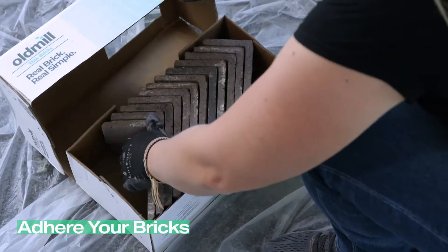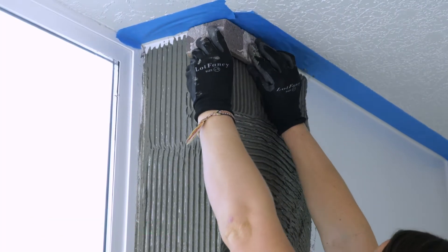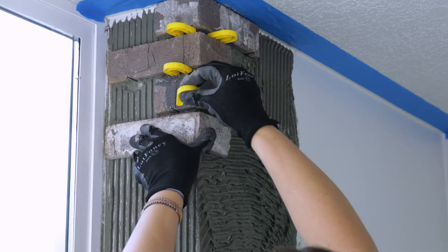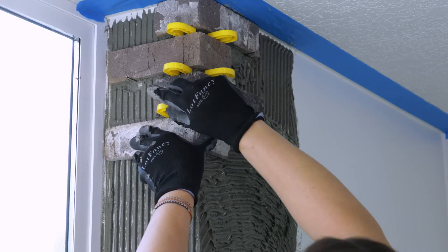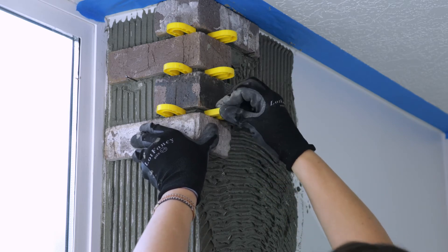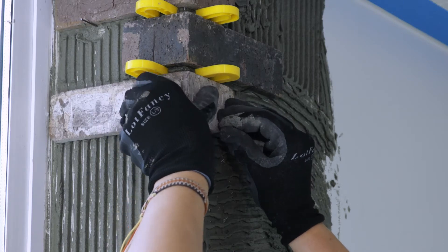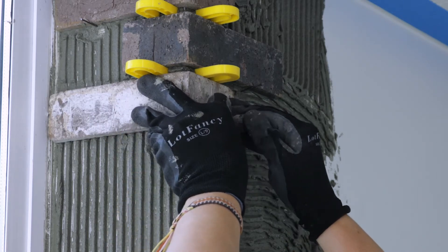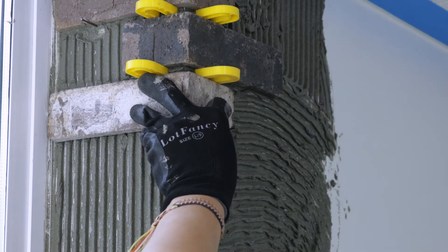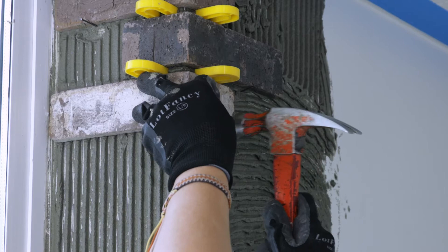Adhere your bricks. When you are ready to install your bricks, we'd recommend starting with the corner section of your project. For this project, we started at the top of the wall based on our measurements. Remember, all projects are different — start where you feel most comfortable based on your plans and measurements. If you notice any bricks or brick web sheets starting to slip, you can easily hammer in a finish nail underneath to keep it in place. The nails remove easily once the adhesive has dried.